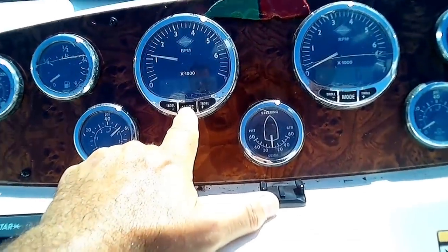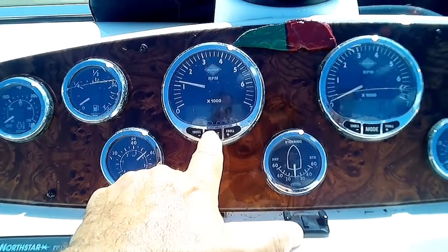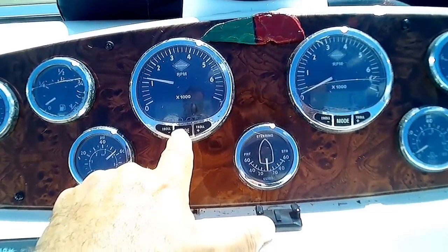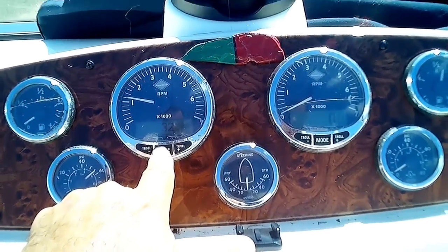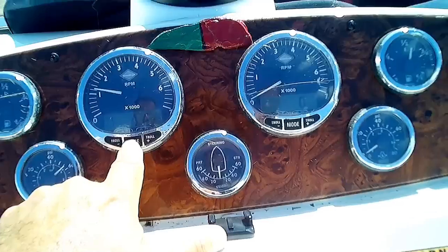We got water pressure. We have voltage — 13.9, 14. Low on fuel; that's a tank that we drained — siphoned a lot of the gas out for our generators. Oil pressure is good. Water pressure is good.